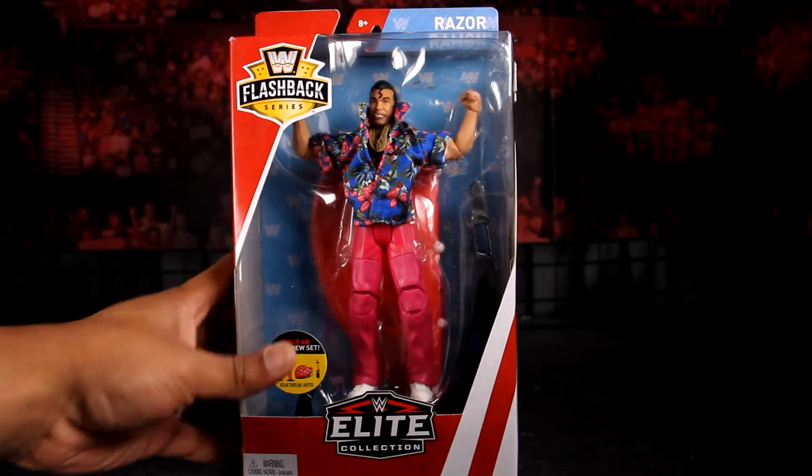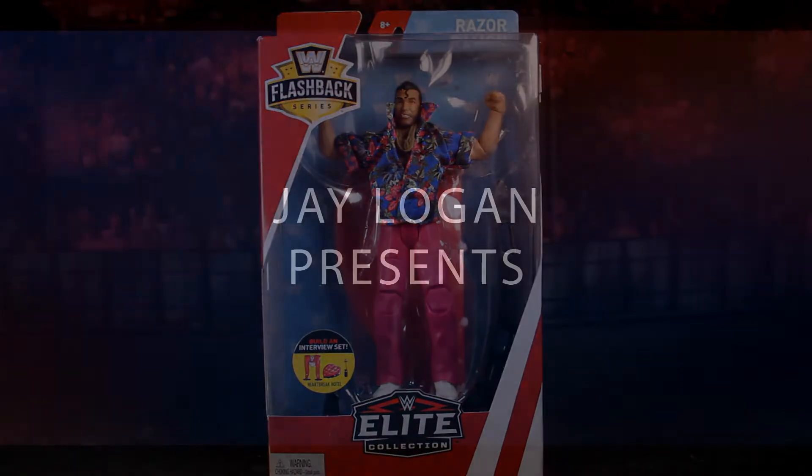What's up WWE Elite Squad? It's your boy J Logan back with an all new figure review — in this episode, Flashback Series Wave 2: Razor Ramon. Let's go!